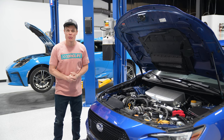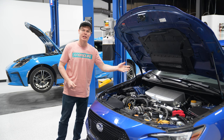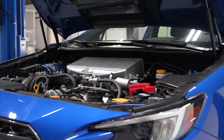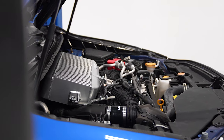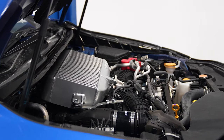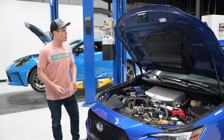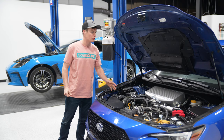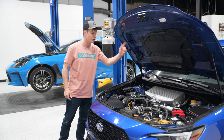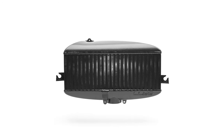Not a new product per se, but a newer product to our website is the Cobb top mount intercooler. These are a great upgrade compared to the stock top mount intercooler. Cobb says this flows about 30% more air and it's going to give you increased surface area, which means better cooling and better performance. It also comes with a thrust tunnel which directs air from your hood scoop directly to that top mount intercooler — a really nice upgrade to have as well. We've got these in stock on our website in both a silver and a black.